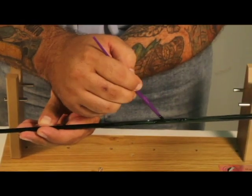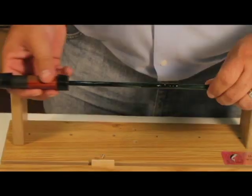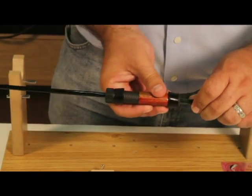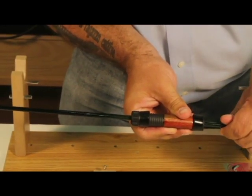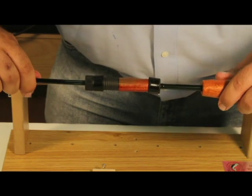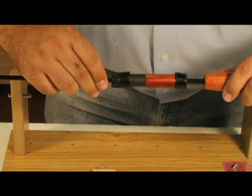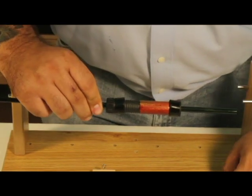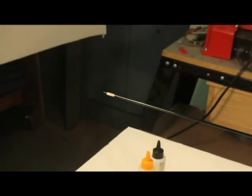Apply the epoxy liberally below the white mark on the rod blank. Slide the reel seat assembly onto the blank and over the epoxy. Slide the bottom handle to make sure the seat is properly positioned, but don't glue it on at this time. You'll want the reel seat to sit below the spline of the rod, so check the spline mark and rotate the reel seat so the reel will mount under the spline.